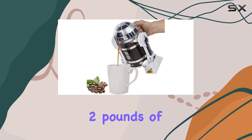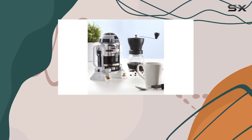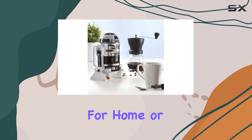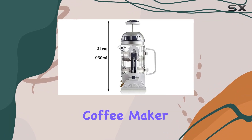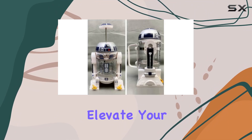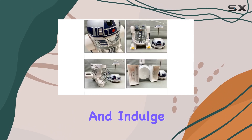In terms of specifications, the Tinkin 2D2 French Press Coffee Maker boasts a capacity of 960 milliliters, or approximately two pounds of coffee. It's lightweight and portable, making it perfect for home or on-the-go brewing. Overall, the Tinkin 2D2 is a game changer for coffee aficionados.